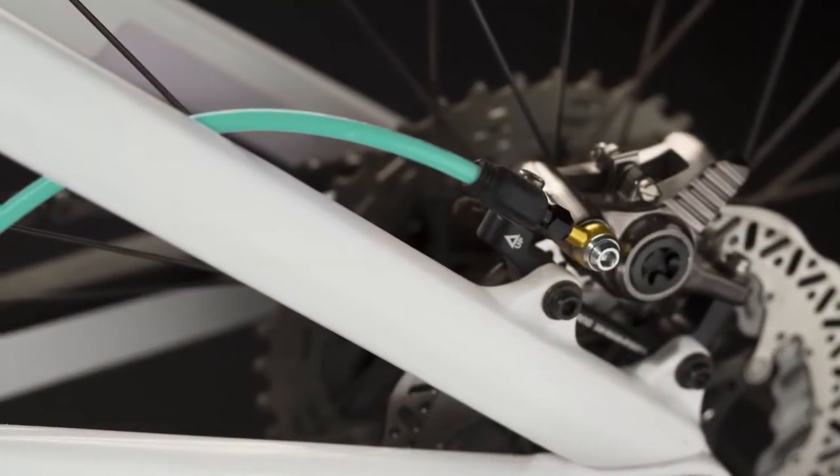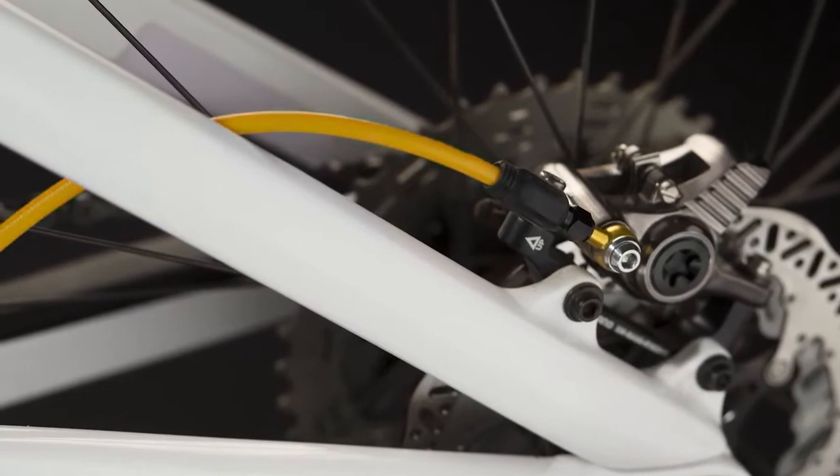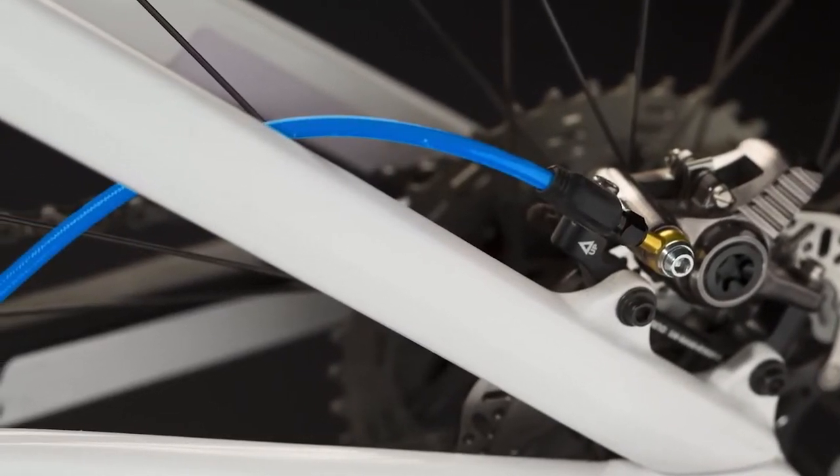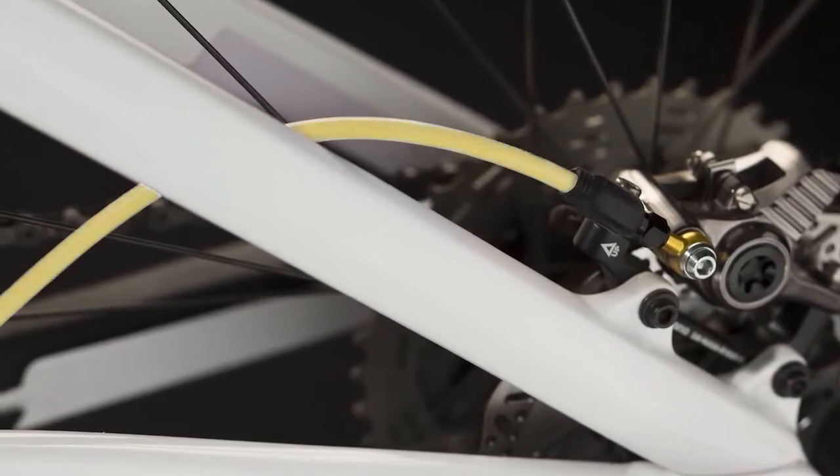We want your style to be reflected on your bike, so we offer the Pro Hydraulic Hose Kits in a wide range of colors. Matching shift kits are available separately to give you options that perfectly complement your setup.